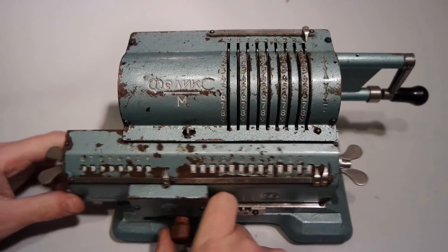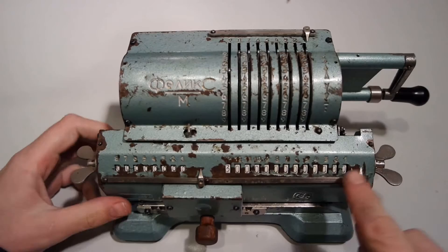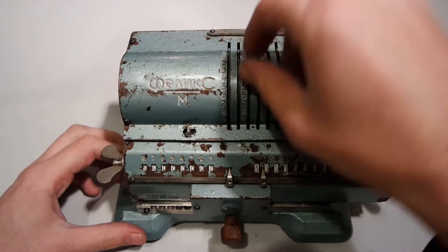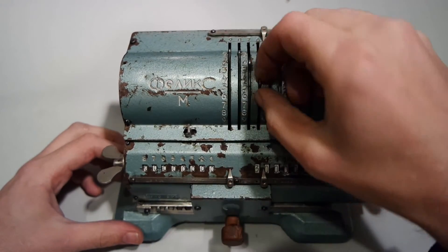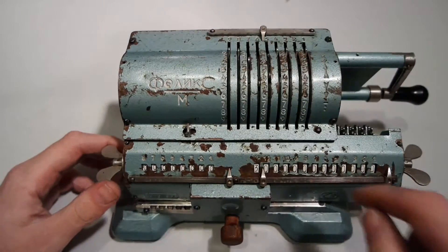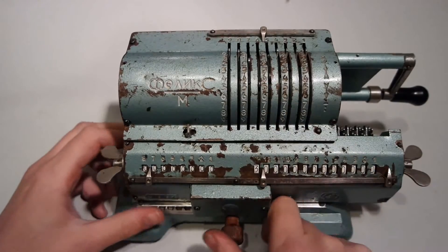And one more calculation: let's convert 3 millimeters to inches. Line the numbers up, dividing by 25.4 to get inches. Digit number 12 is 5, this one is 7 — the first one will set the carry.